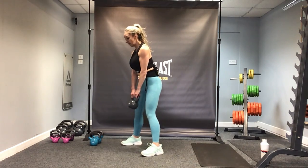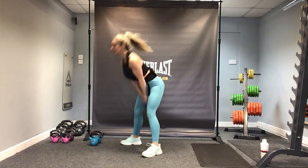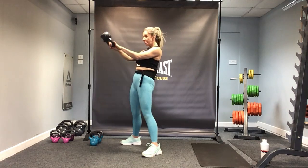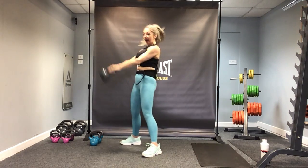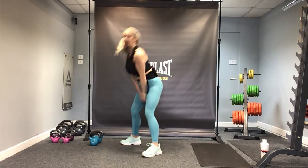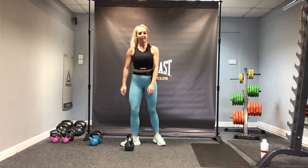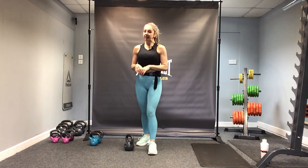Straight into swings. Let's go — 20 reps. Keep the knees forward. Thrust your hips forward at the top. Halfway — exhale. That's guaranteed to raise your heart rate a little bit, isn't it? Okay, we've got one more round. Set three — 15 deadlifts, 20 swings.